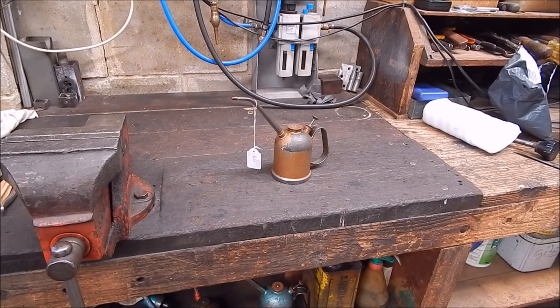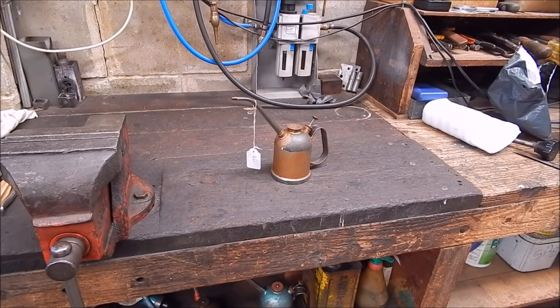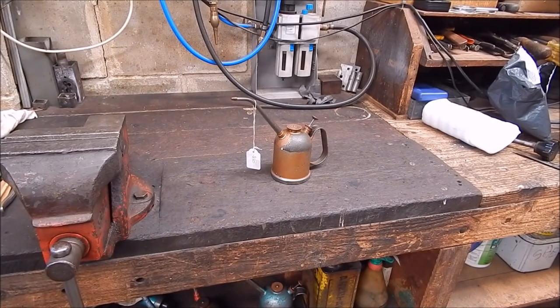G'day, it's Robbie Regain. Well, this is just a bit of an update on where I'm at in the workshop. A few things I've bought and a few things that have gone well and one thing that didn't go quite so well.